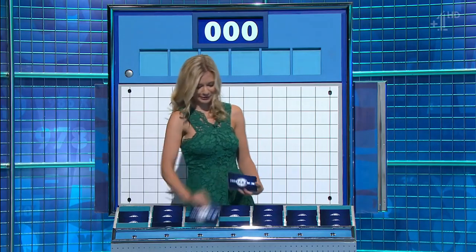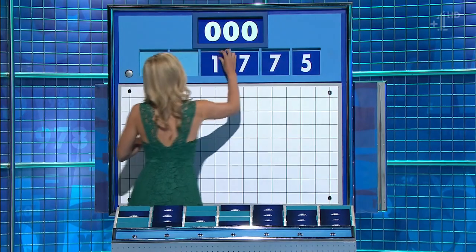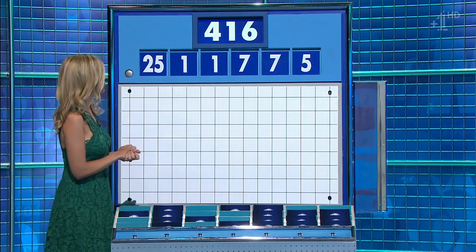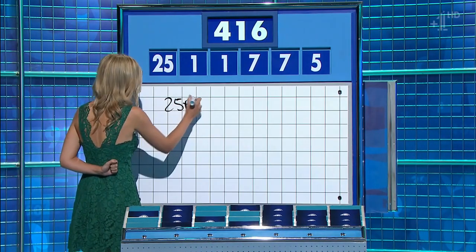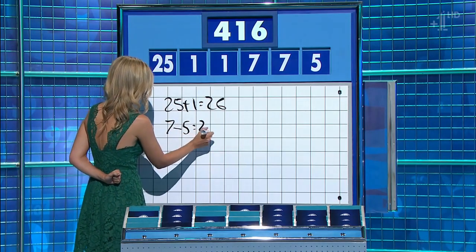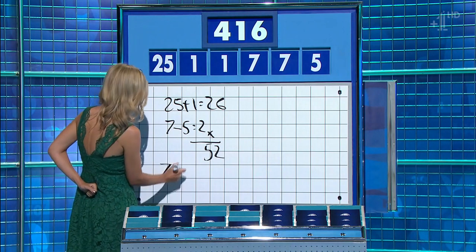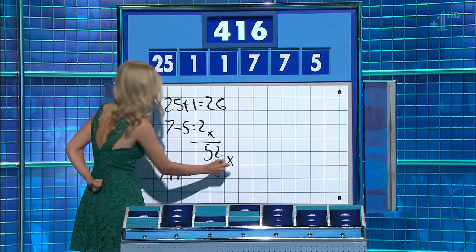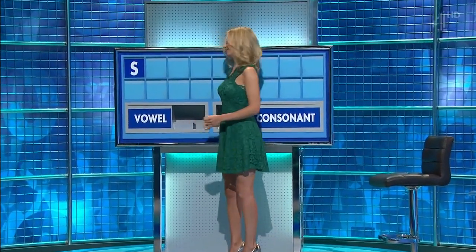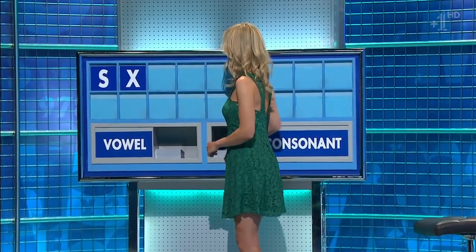One from the top row and five little ones for you. And this time around the selection is five, seven, seven, one, one, and 25. And the target: 416. 4 plus 25 — yep, plus 1 — 26. And 7 minus 5 is 2. 7 minus 5 is 2. Times them together. Times them together for 52. And 7 plus the other one is 8. Well done. Thank you, Tom.